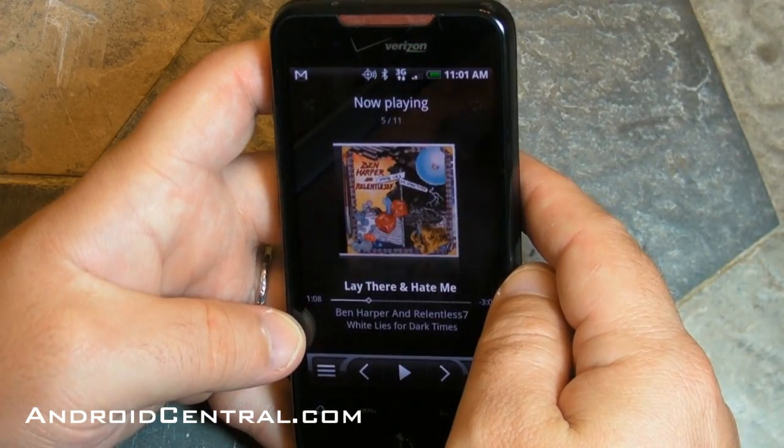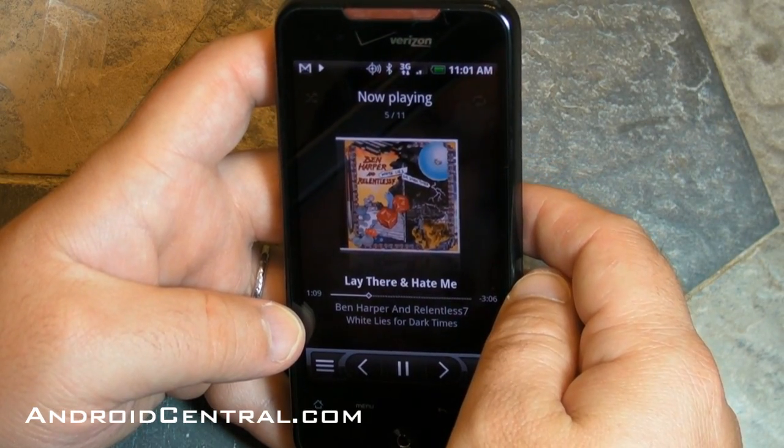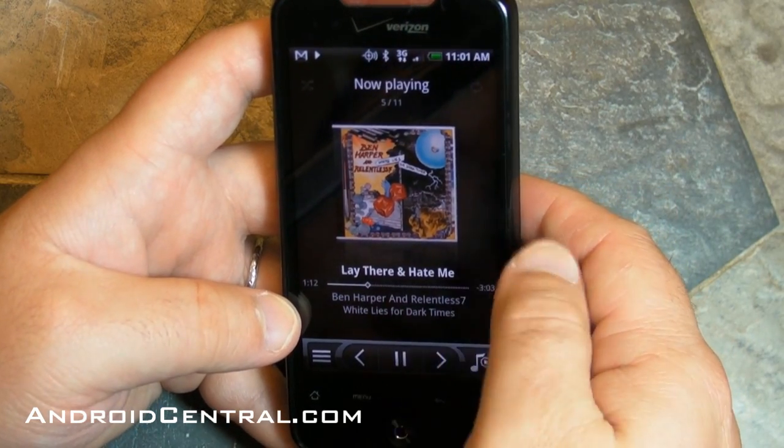Let's take a look at the music app because it's on there and it's pretty good — I like it. There's Ben Harper playing. Very nice.